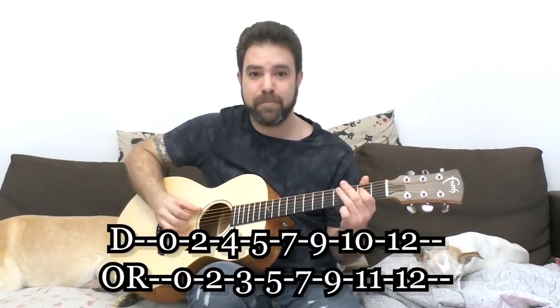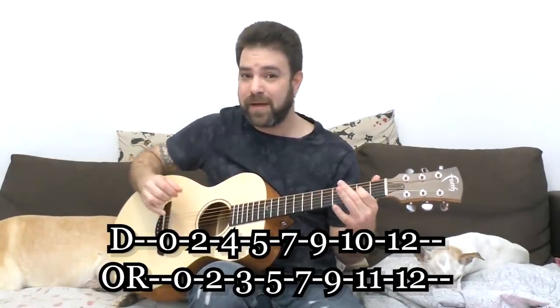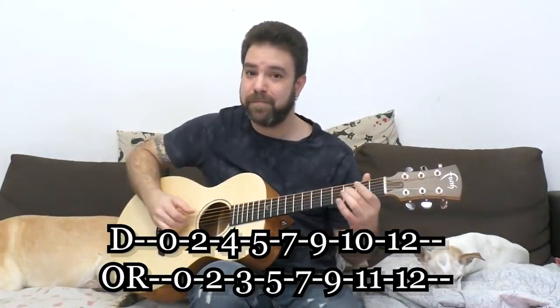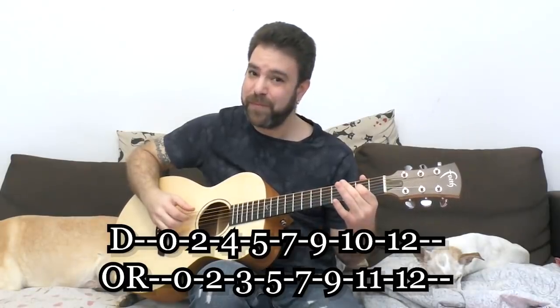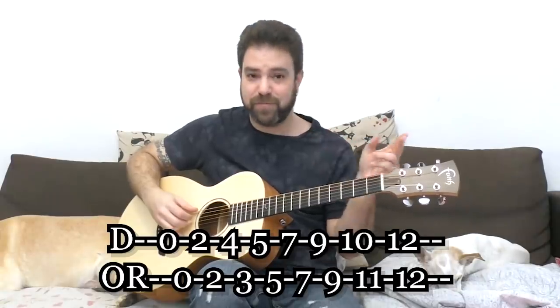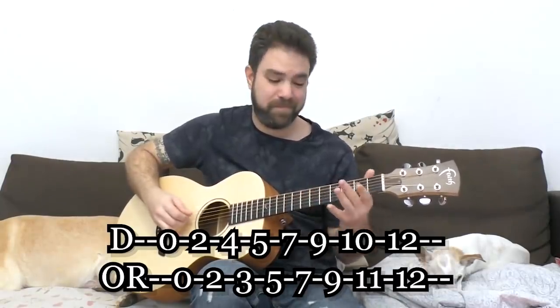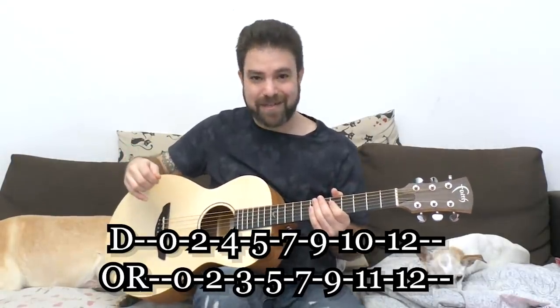The very basic exercise — before you can do anything fancy — is to play a bass note and then a note of the scale. The goal is for you to eventually improvise with it and become creative using your thumb groove. So just play: 0, 2, 4, 5, 7, and then back down. You can do 3 instead of 4 to get a different scale. Just play along with that for a while. You don't have to play the scale in order.